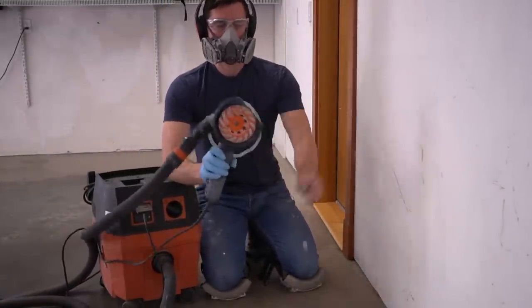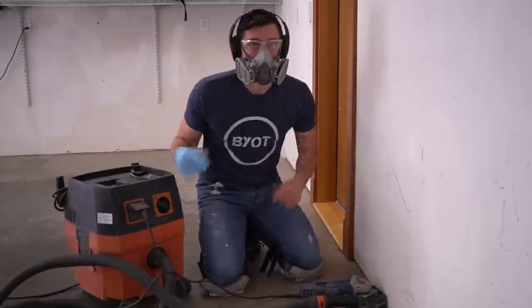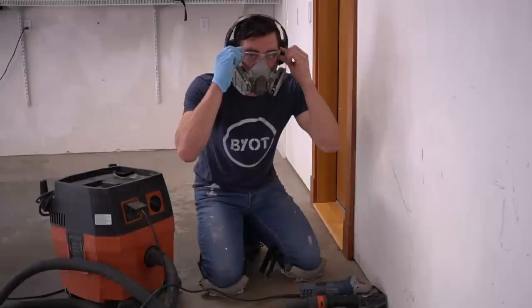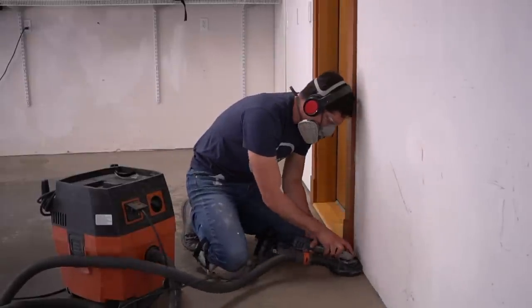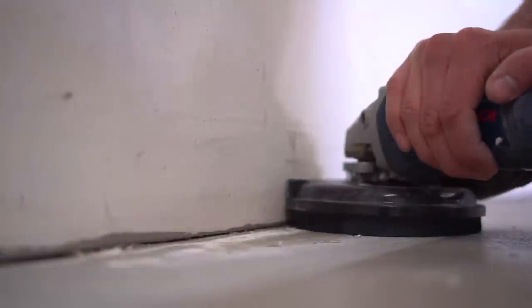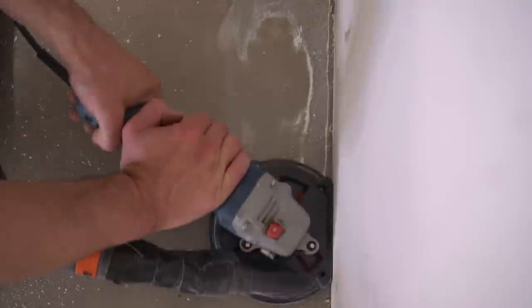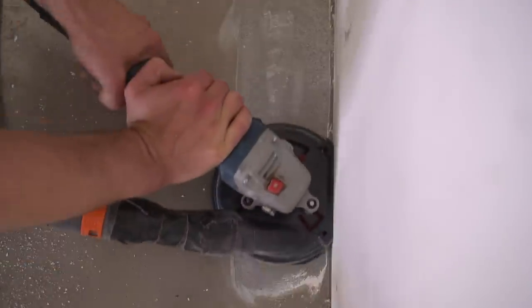As we move on to the grinding portion, if you do decide to go this route, make sure you have a proper respirator, ear protection, eye protection, and knee protection. That's a lot of protection, but you want to look out for yourself and you certainly don't want to breathe any of this stuff in.